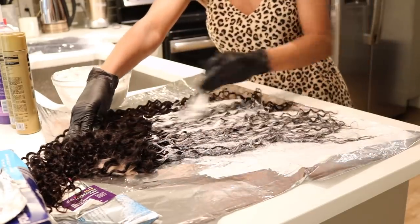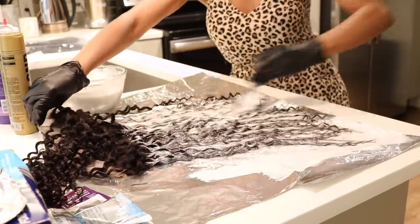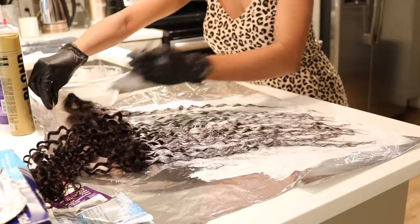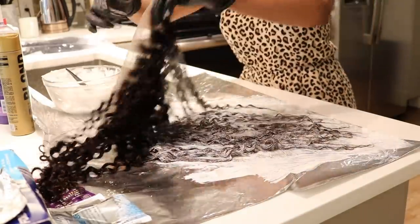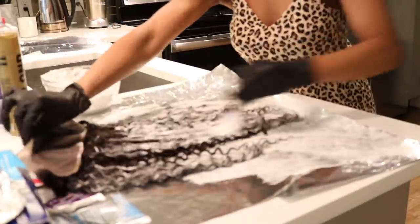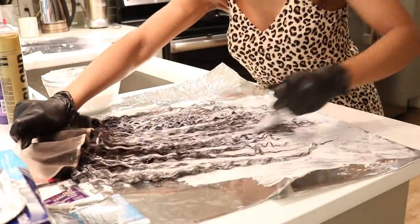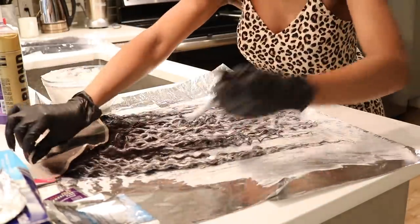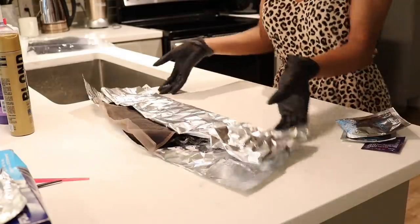I pulled some pieces out from the front of the frontal to add a little bit of dimension so everything isn't going to be blonde. Then I'm flipping it over and adding the bleach mixture on the back of the frontal. I'm not putting this on in any specific way — I'm not trying to create a balayage or anything. I just wanted to lift the hair, and it lifted. I used foil this time to speed up the processing and really make sure the bleach is heated up so it can really work in the hair.